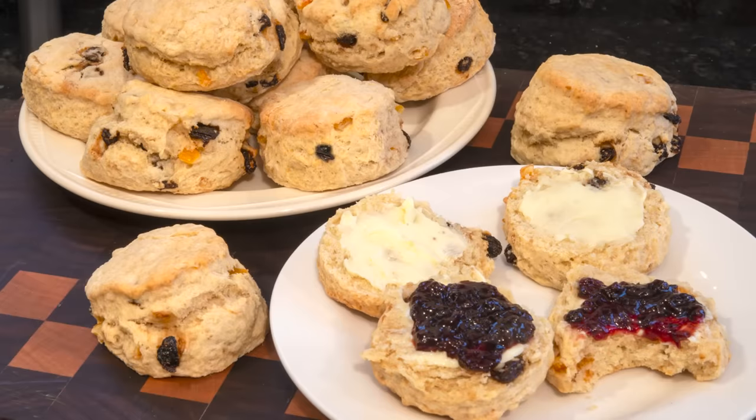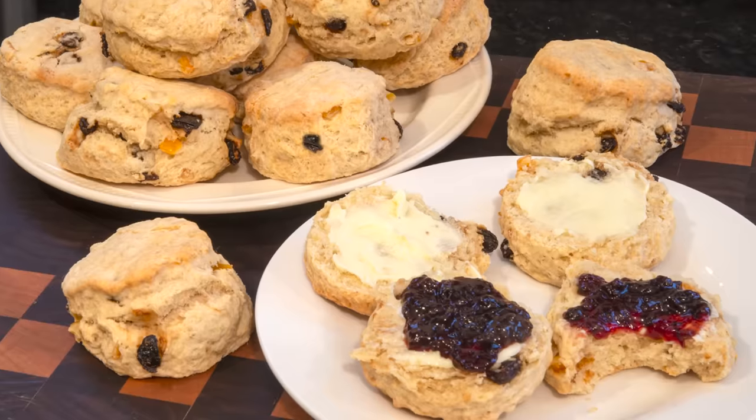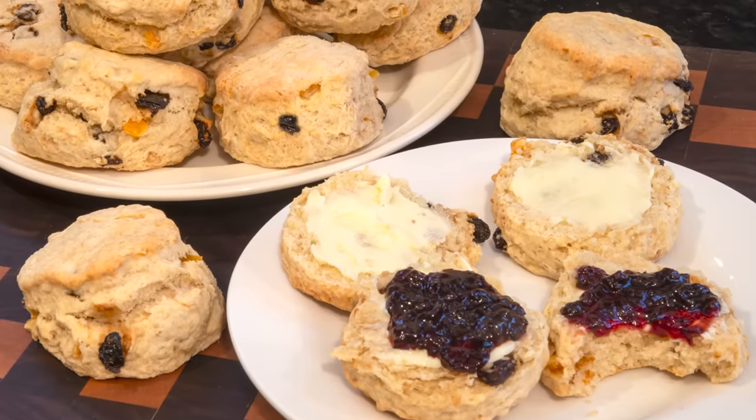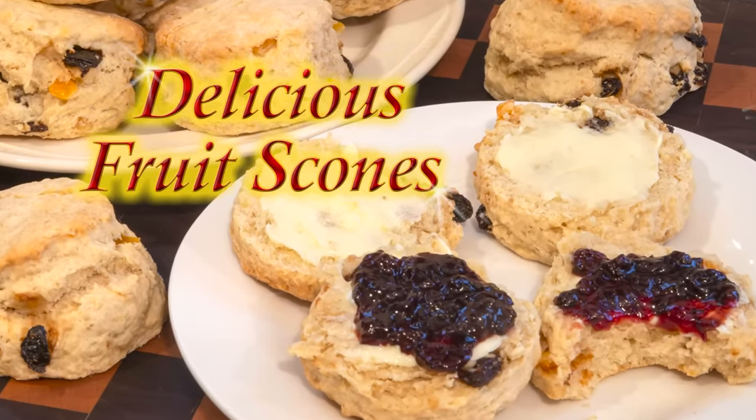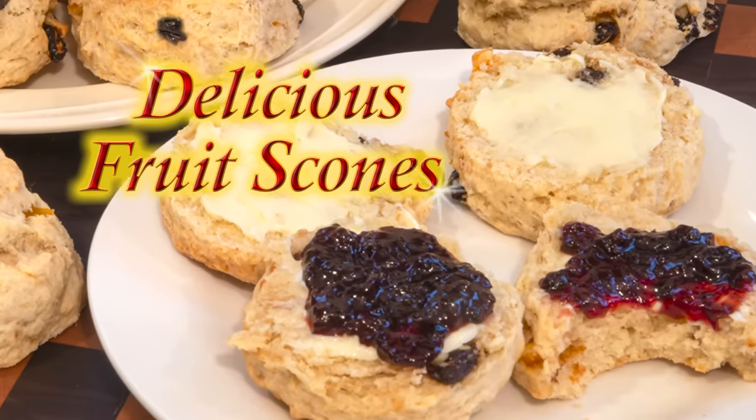Hello again, my name's John. I'm a retired cook from the North East of England in the UK and welcome to my latest video recipe. In this one I'll show you how to make this very popular English tea time treat — these wonderful fruit scones.